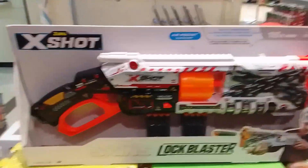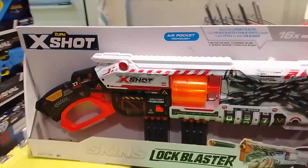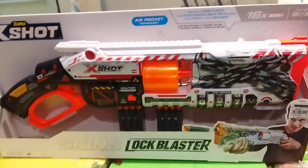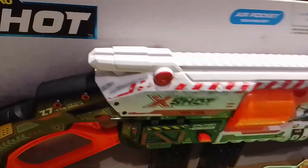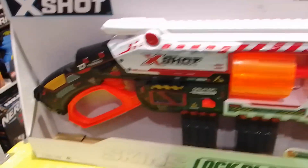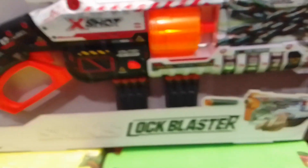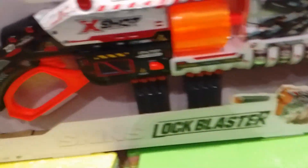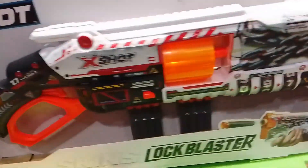Hey guys, it's me Mark and today I'm going to do a short review on the X-Shot Skins Lock Blaster. This blaster is a new 2023 blaster made by X-Shot for the Skins line, and it's called the Lock Blaster. It's a really interesting blaster, and before I talk about the features, I'll talk about the gimmick first.